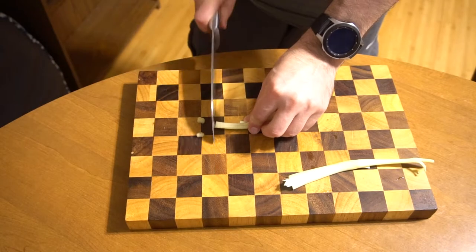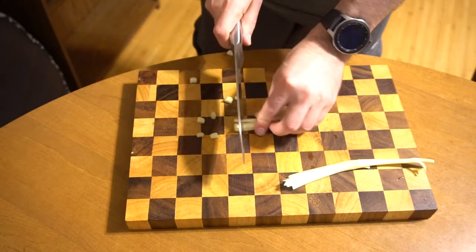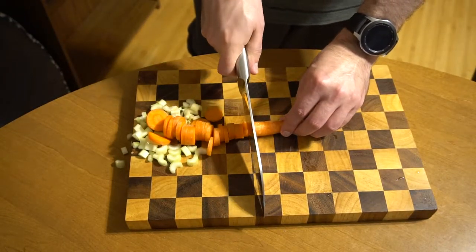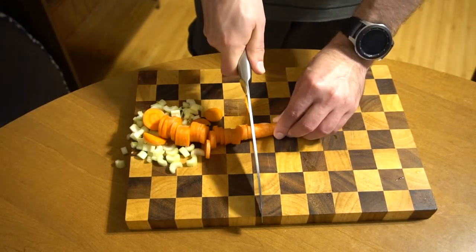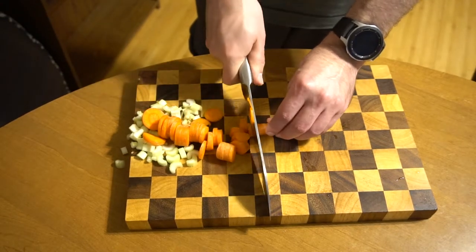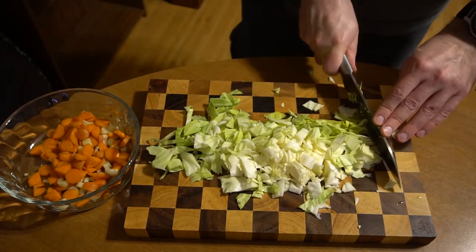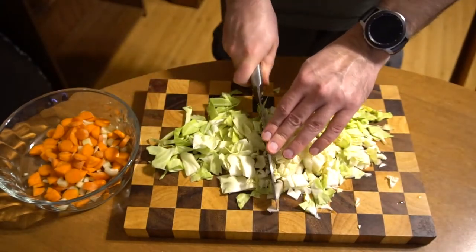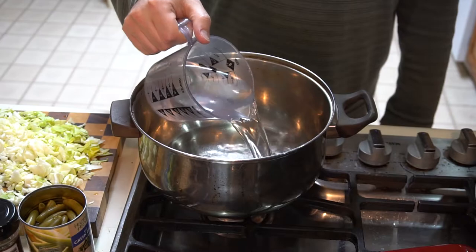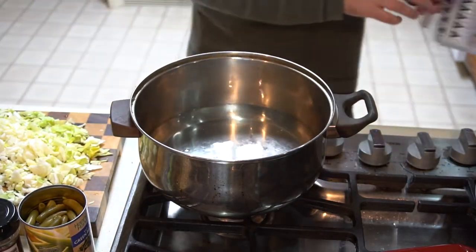Once you've started browning your beef, you can take care of cutting up the carrot, celery, and cabbage. I'm starting here with my two small pieces of celery — you can also use a single normal-sized piece. If you want your carrot, celery, or cabbage super finely cut, I recommend using a food processor rather than a knife because you'll get done in much less time. Just so you know, this chunk of cabbage I cut off to dice up may be a little too much, so you may want to use just a little over half the amount.